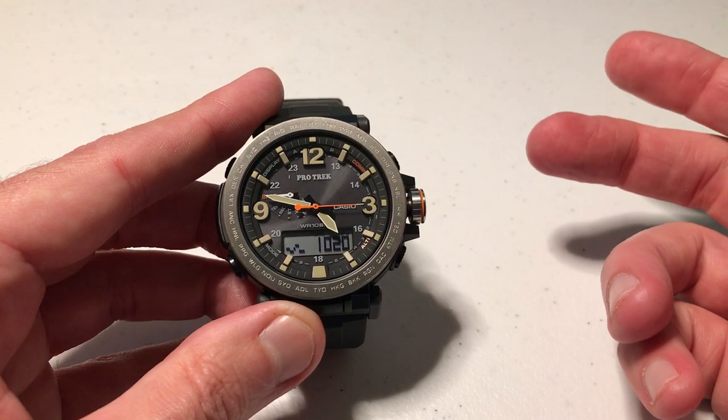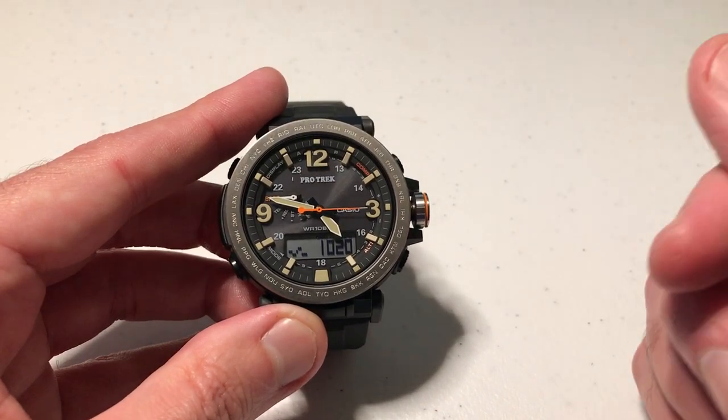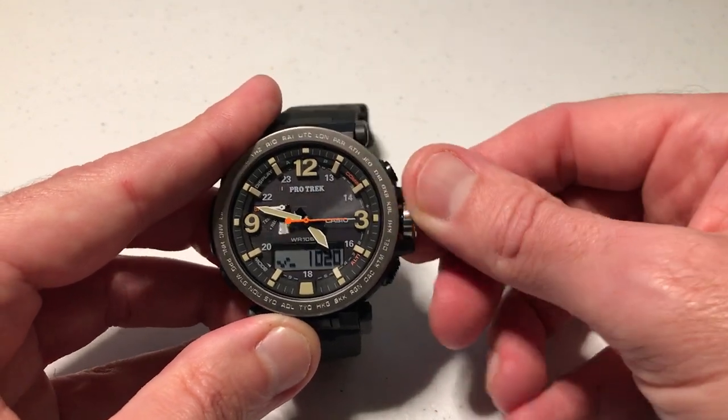Those are the only two options you have on this watch. There are other watches on the market, like Garmin, that give you millimeters of mercury and some other values. On this watch, you've just got hectopascals or inches of mercury. Once we are done, the last thing we need to do is screw the crown back in.